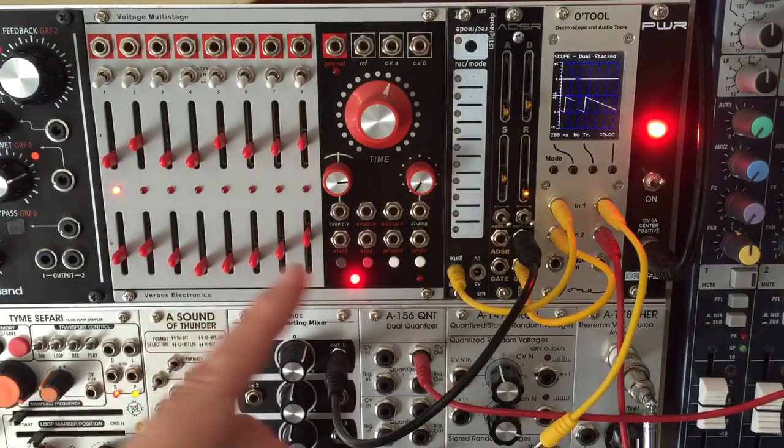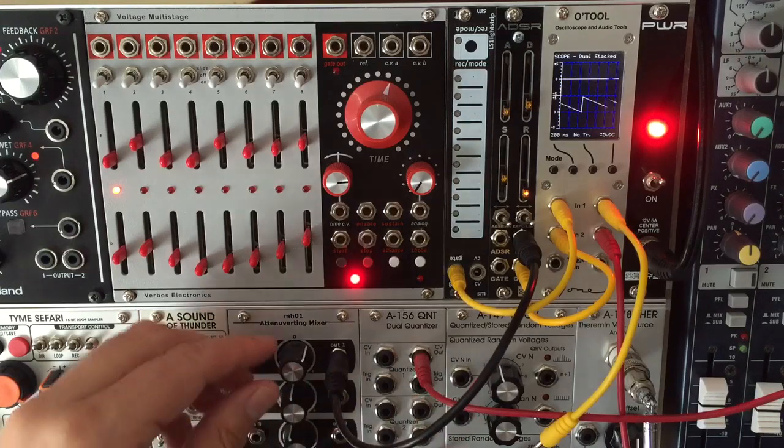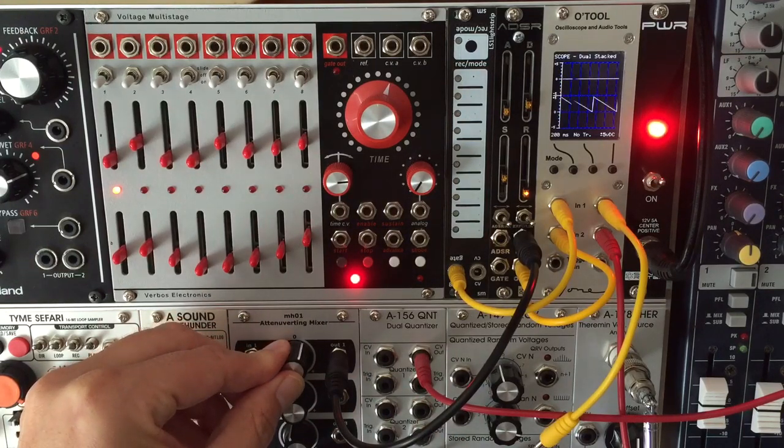Now let's try some voltage control, starting with the release CV input, which as you'd expect affects just the release stage, thereby creating sawtooth-like waves as it increases.